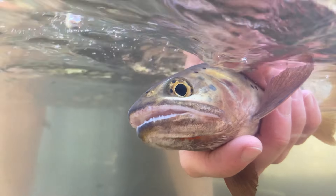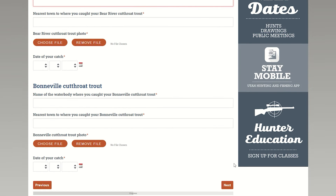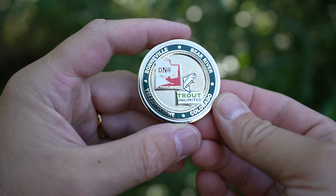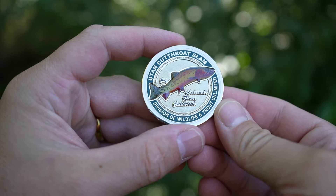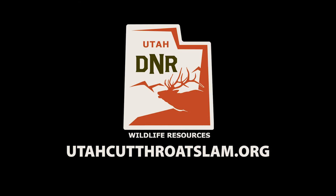One thing we want to make sure everybody remembers to do: when you're all done, submit those pictures. Take a picture of that cutthroat and submit it online — it's really simple and easy on the website. Then receive the new medallion. We've got a brand new medallion this year, it's beautiful, and it's neat to be able to frame it. As somebody once said, fish don't live in ugly places.